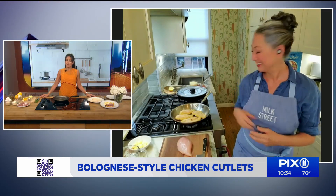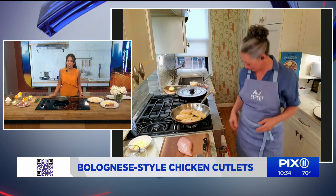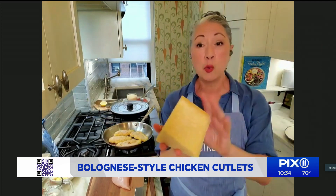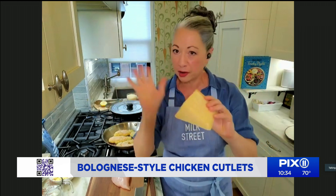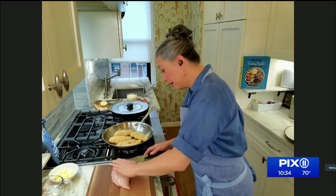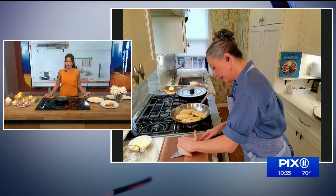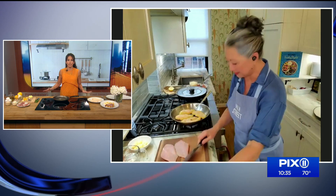Let's get started. Ingredients are pretty simple. I've got the burners turned on. The only thing to consider is to get a wedge of Parmesan instead of pre-grated — this ensures there are no additives, and you just grate it on a box grater. Then you start with the boneless chicken breast, and instead of pounding out the meat, we take a whole boneless breast and cut it in half horizontally through its center — like a book. You need a really sharp knife for this.